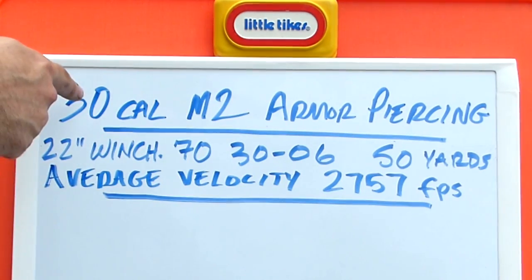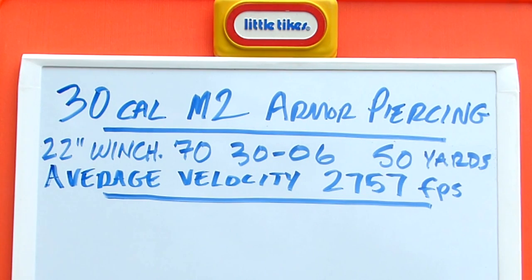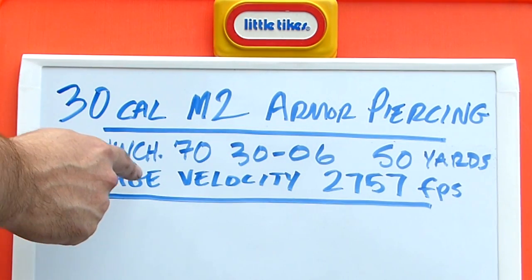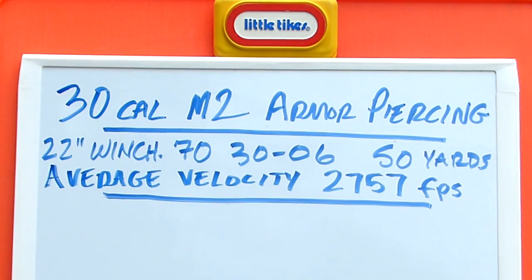This is 30-cal M2 armor-piercing. I fired it from a bolt-action Winchester Model 70 30-06 with a 22-inch barrel from a distance of 50 yards. Average velocity of these rounds was 2,757 feet per second. Let's go ahead and take a look at the individual results.